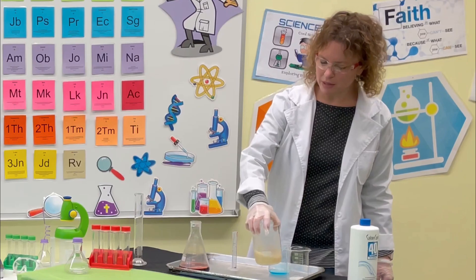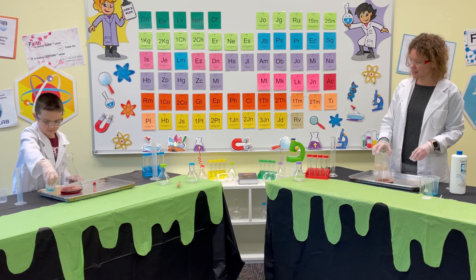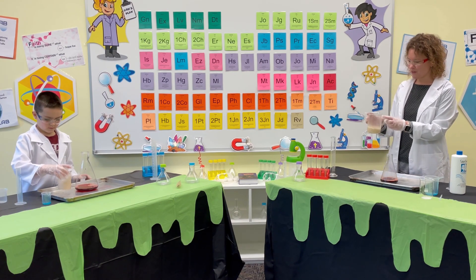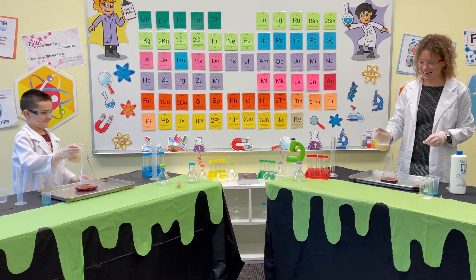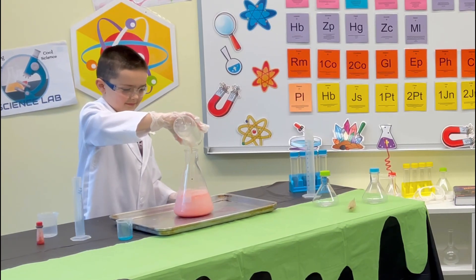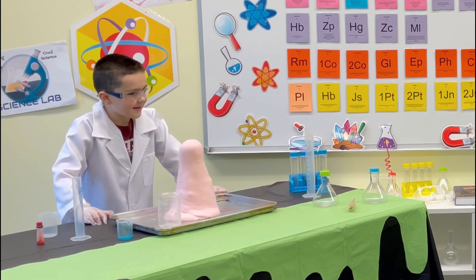We are ready for a real reaction! We have our hydrogen peroxide solution and our yeast. We're going to use the little spout to pour this into this. Are you ready? Here we go! And there you have it, Christopher — that is called elephant toothpaste!